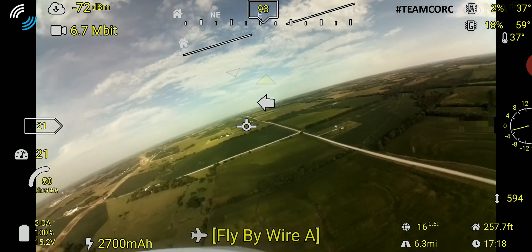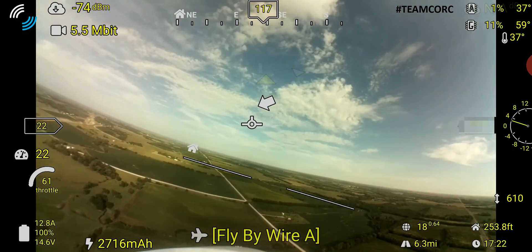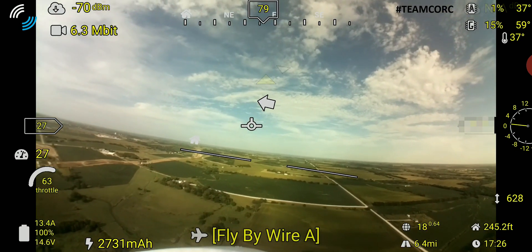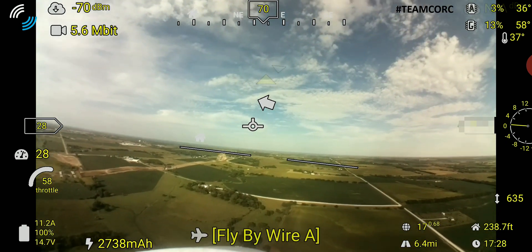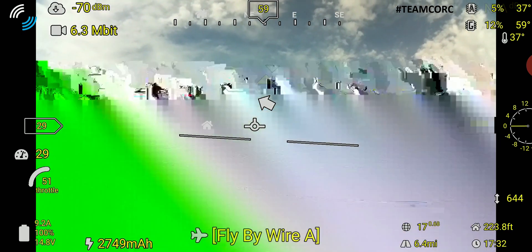Here I'm just simply flying around, switching between various modes — fly-by-wire A, cruise, manual, loiter. I'm basically just above where I took off from, trying to burn off some battery before I bring this down for a landing.